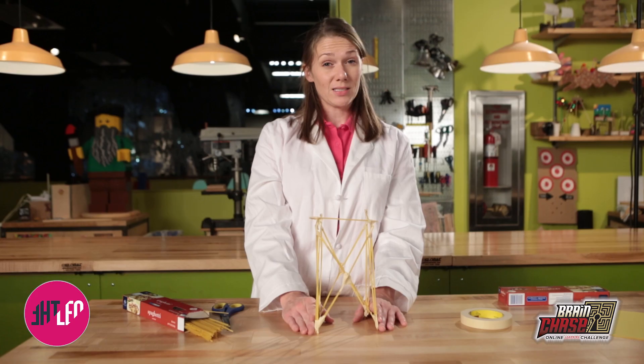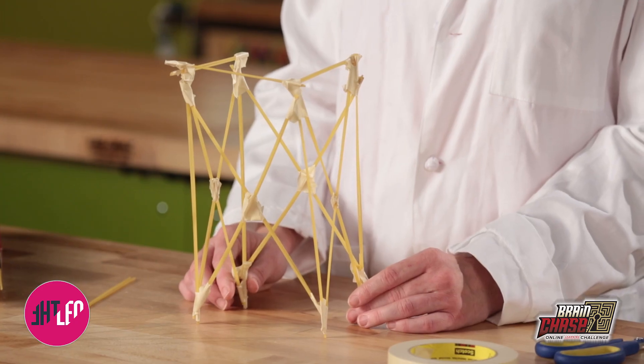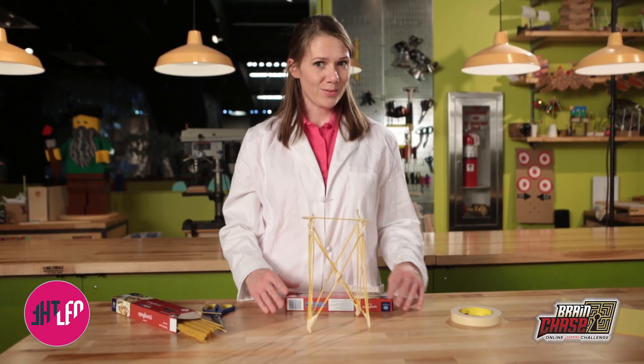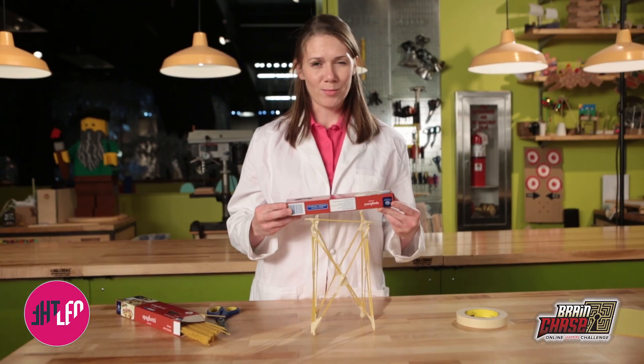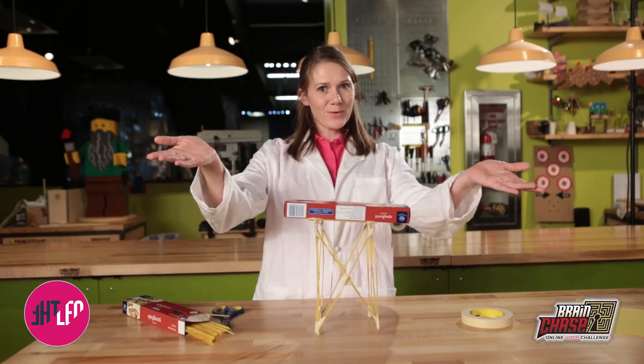Your challenge is to build it as tall as you can, but if you want to take this challenge one step further, you can try placing objects on the top of your structure to see how strong it is. Let's see if mine can hold up — we're going to use some spaghetti as a cargo load. Looks like we're good!